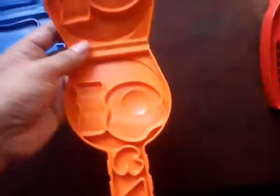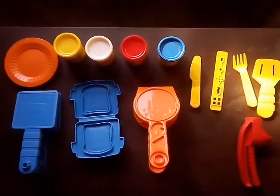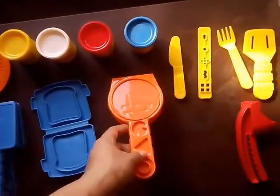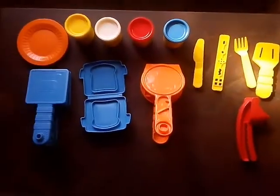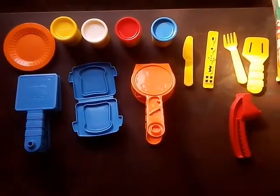You'll get lots of stuff here to make so many things. Don't forget to watch my Part 2 video of this pack, where I will make fun shapes and foods. Thanks for watching!